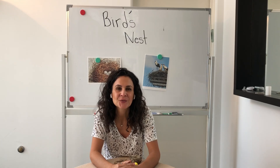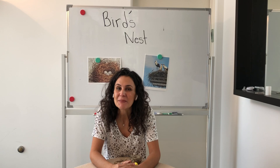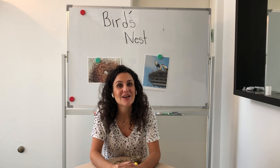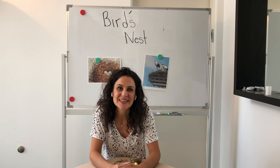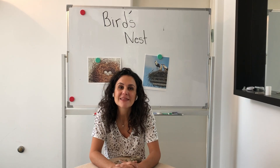Today we're going to continue learning about birds but learning about their homes. Birds live in a place called a nest. Now these nests are not something that they go to the store and purchase. It's not something that's already made for them, but it's something that they make themselves.